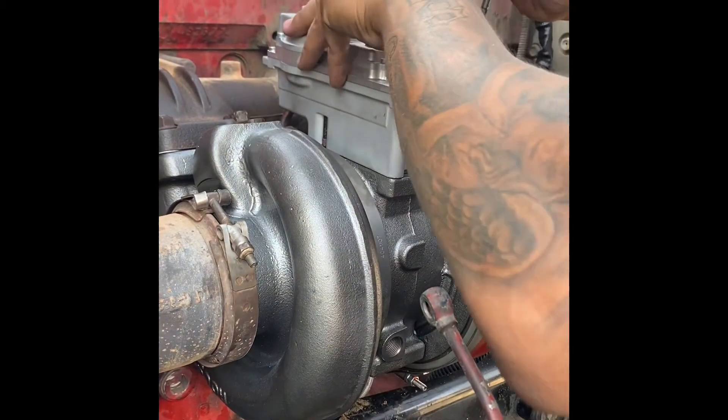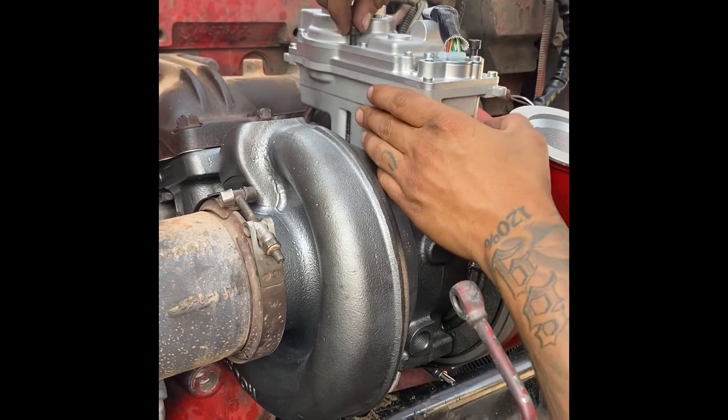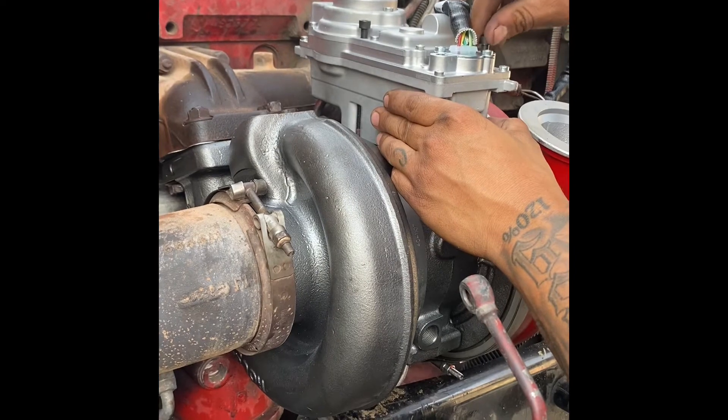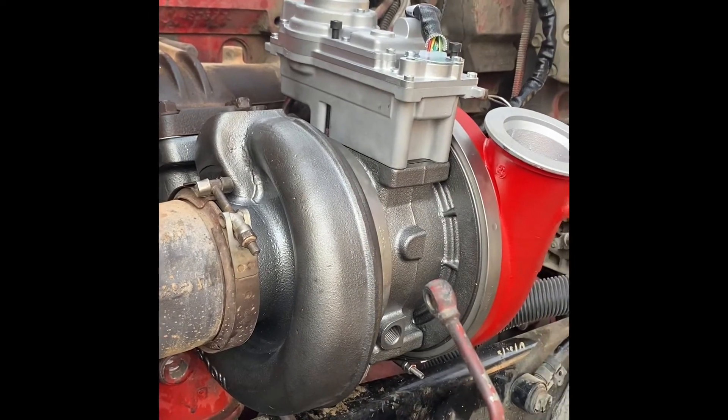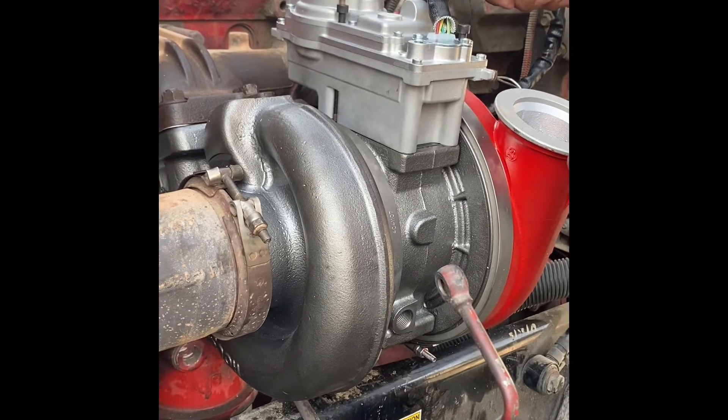So there we go. I set my actuator down and I'm only going to put two bolts on it for now, one on each corner. I'm going to just tighten those down a little bit so I can go ahead and finish calibrating this actuator.